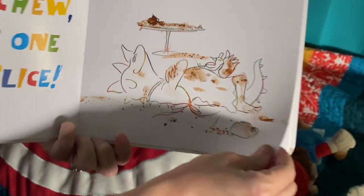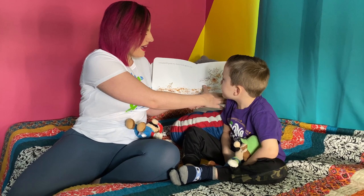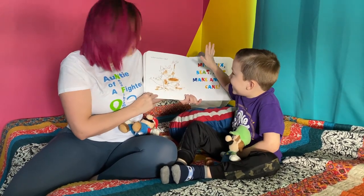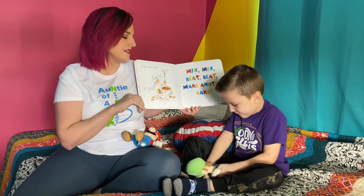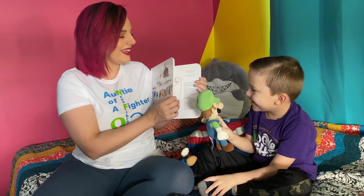I'm a hungry dinosaur, I really love to bake. I think I'll grab my bowl and spoon and... Make another one! Make another cake. You did it! Mix mix beat beat, make another cake. Say it with me — mix mix beat beat, make another cake. The end.